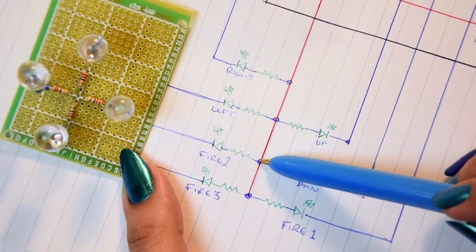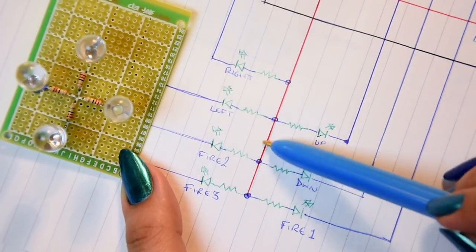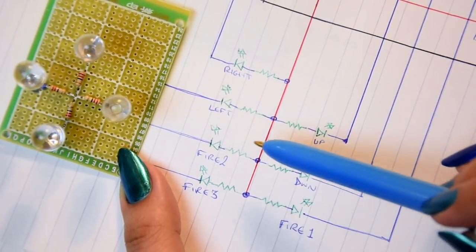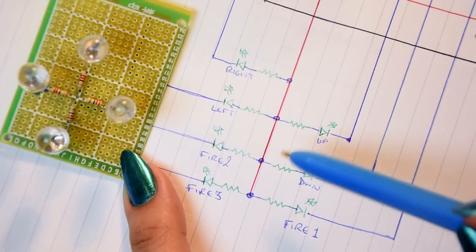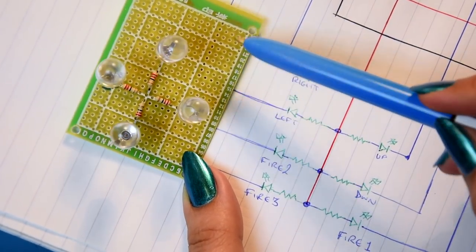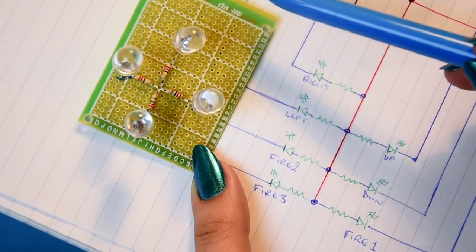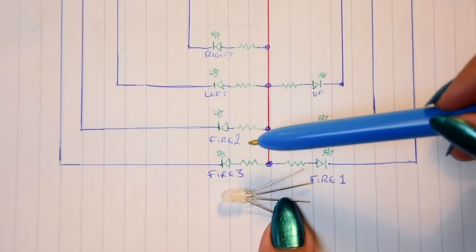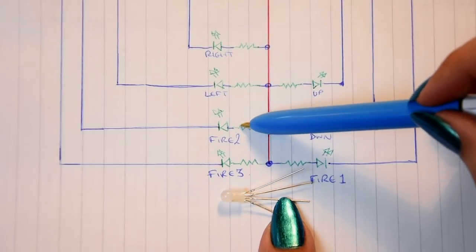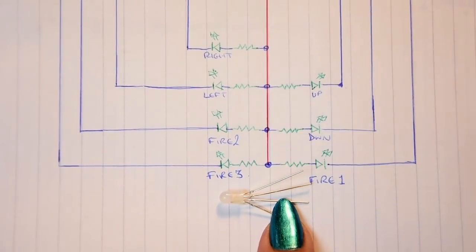So we've done the left, right, up, down LEDs. For the fire buttons I'm going to use terminal pins since it's too close on the board - I'll have separate wires going from the board to the LEDs. Each LED has to have its own dedicated resistor - you cannot have one resistor for three LEDs, each one needs its own.